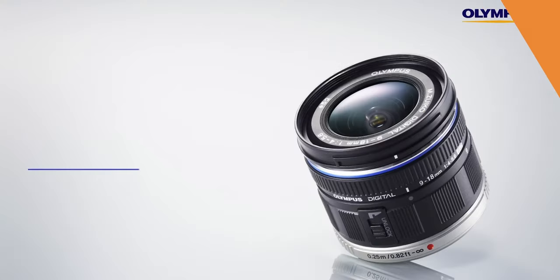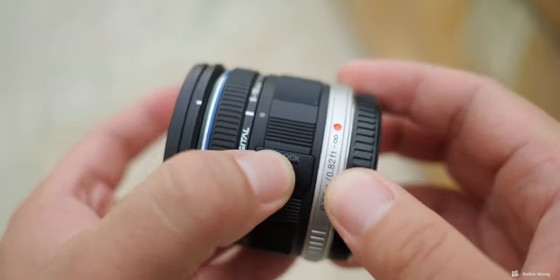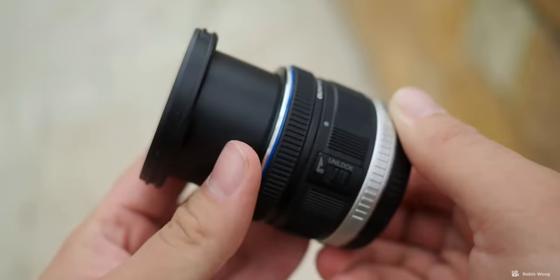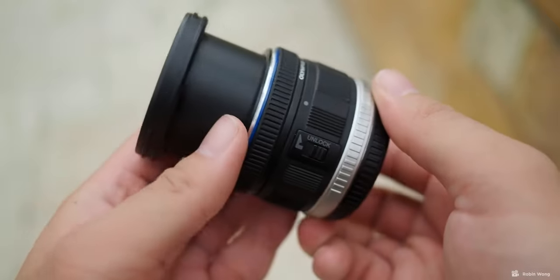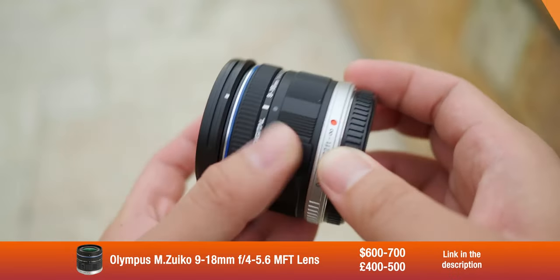My research led me to a mid-tier lens, which would be the Olympus M.Zuiko 9-18mm Micro Four Thirds lens, which is ultimately an 18-36mm full frame equivalent. At the time of recording, it was about $600 to $700 or £400 to £500. This was ideal for getting extra wide when we had sets with multiple people involved, and then if we wanted to, we could go a little tighter all the way up to 18mm, which is effectively 36mm in a full frame equivalent, and that would be quite useful in a two-person interview.